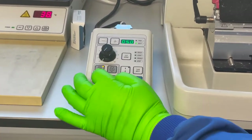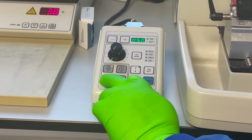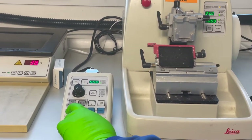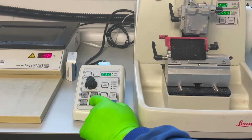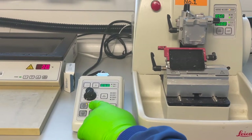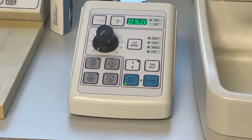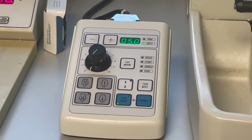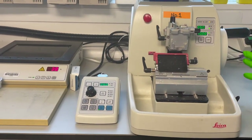We have coarse advance — this gray button with two arrows. If you press and hold that, the head moves; we are talking in microns. Then we've got fine advance or fine retraction. There is also coarse retraction. These three buttons you have to press and hold for them to move, but this one you can just press once and it will go all the way home.